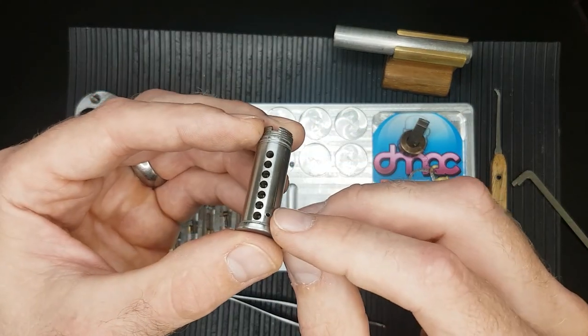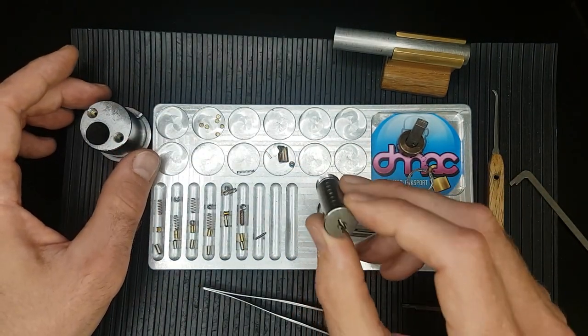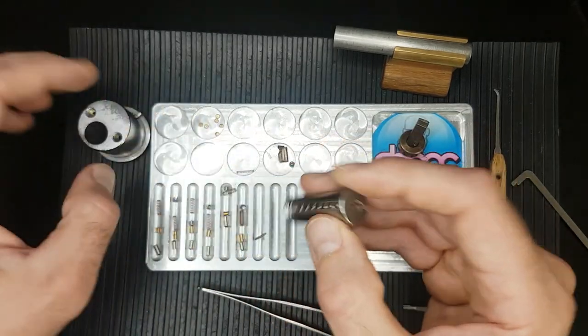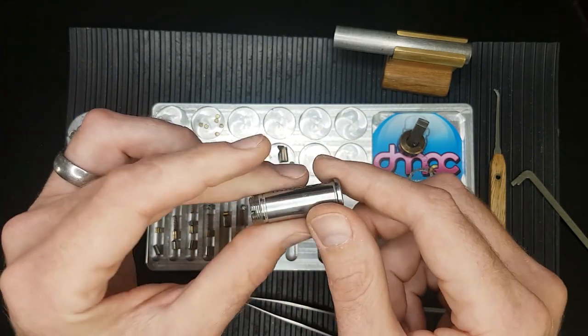Had I not progressively pinned it, or stripped it all down, took it apart, and tried to figure out how it would work, I'd never be able to pick it. As you saw there, when I actually picked it, it wasn't that difficult — in that you've got a normal 6 pin tumbler mechanism at the top, and then I just needed to float pick on that slider to get it to open.